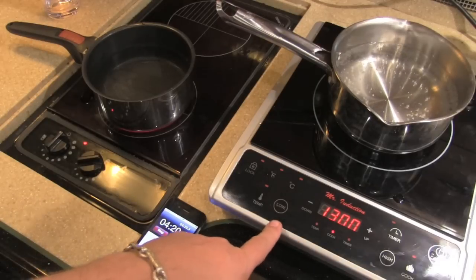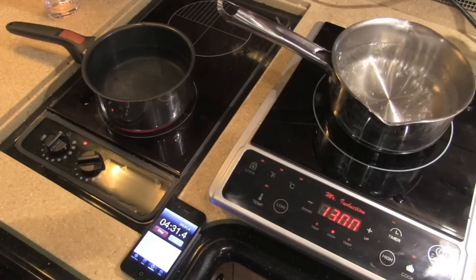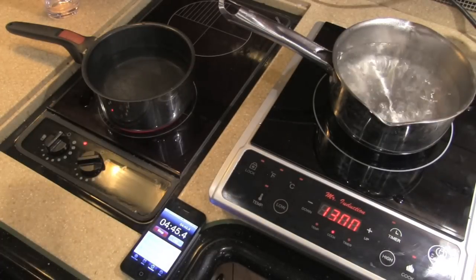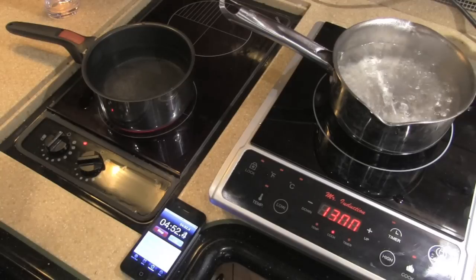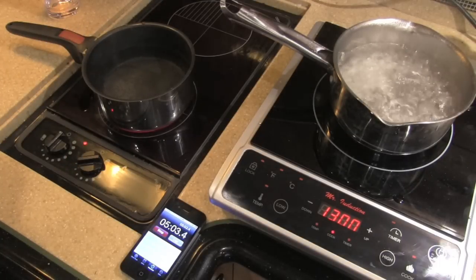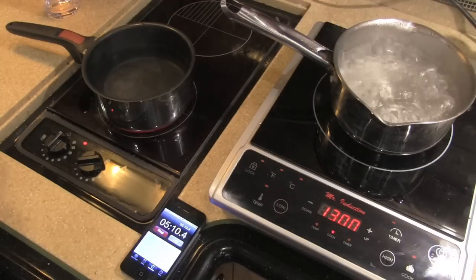Remember, this induction unit I could run off my battery, or even just when going down the road — it only needs a standard 120-volt outlet. The Princess takes 240 volts; I need to run my generator or be plugged into 50-amp shore power to run it. We're officially boiling on the induction — we're at 191-193 degrees. On the Princess side we're at 130, about four and a half to five minutes in. We're getting a real rolling boil going — that's a real boil. 202 versus 134.